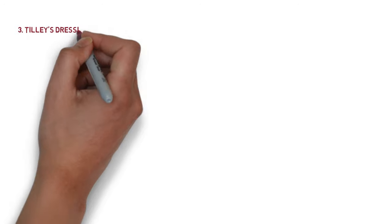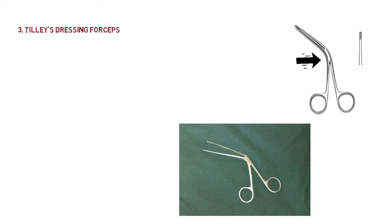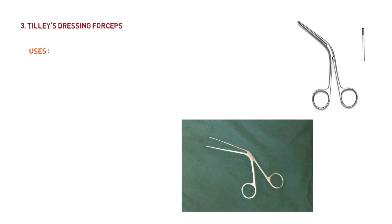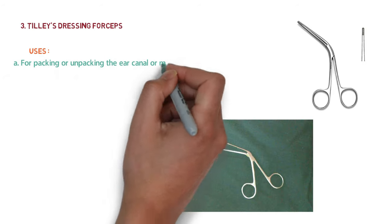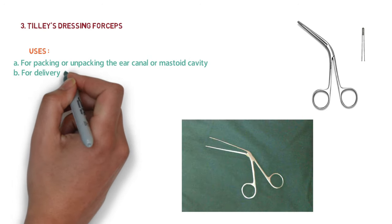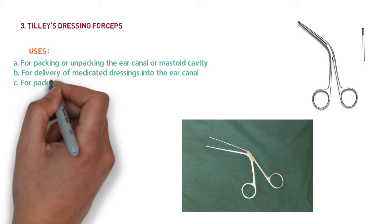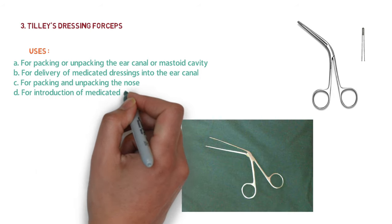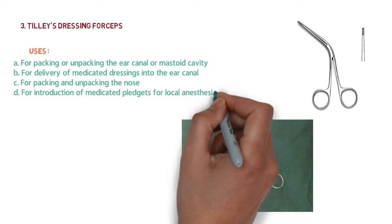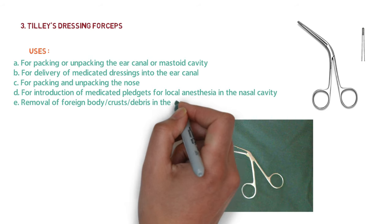The third instrument is Tilley's dressing forceps. It has a box joint. Its uses include packing or unpacking the ear canal or mastoid cavity, delivery of medicated dressing into the ear canal, packing and unpacking the nose, introduction of medicated pledgets for local anesthesia in the nasal cavity, and removal of foreign body, crust, or debris from the nose or ear.